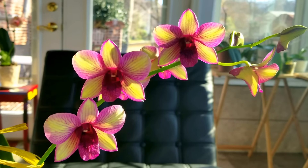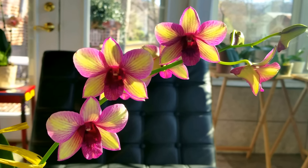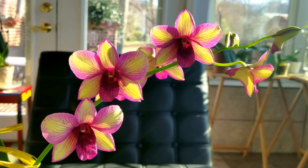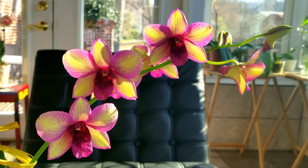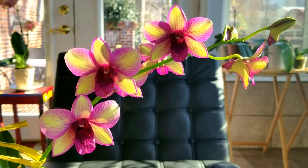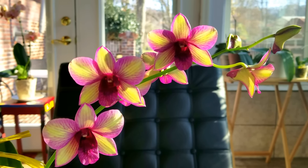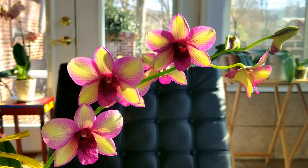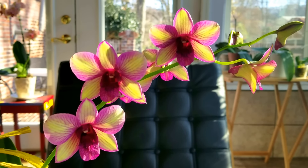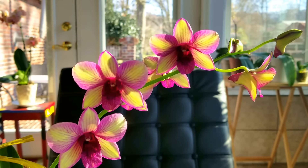Buds can also drop if moved from a bright, ideal light growing room to a dark, dry environment. Reduced humidity will adversely affect the buds. Something that will really help you with your humidity is you can use a humidifier in your grow space, or you can also use humidity bowls or humidity trays. That added humidity will really help the plant while it's still budding and blooming.